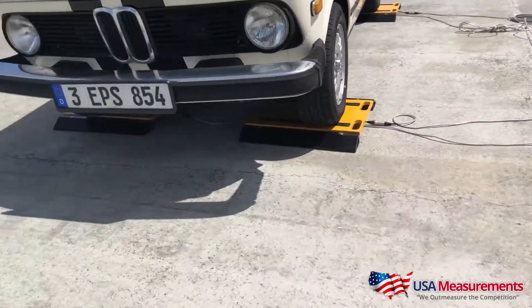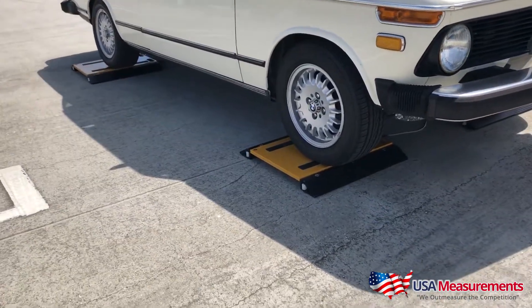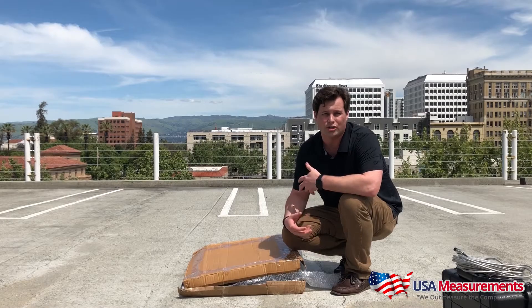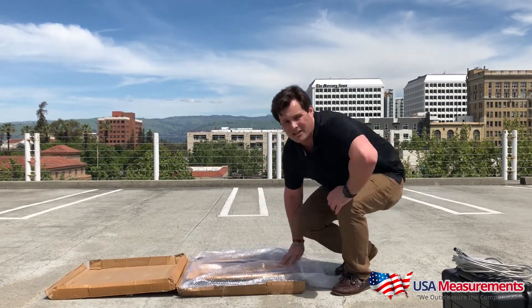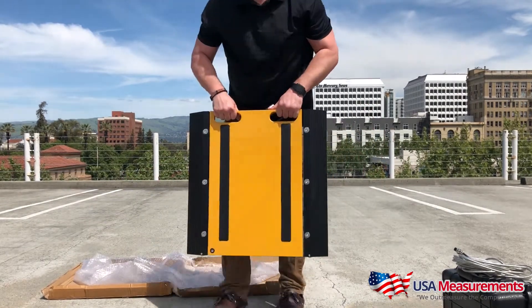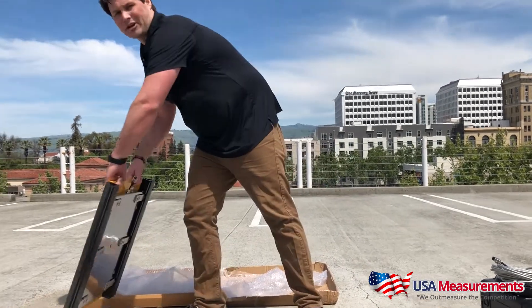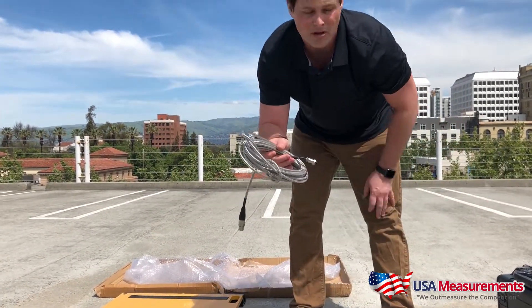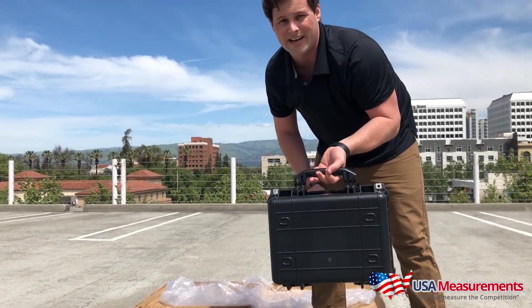Hello, my name is Fred and I'm with USA Measurements. Today we're looking at our USM 2416 wheel weigher scale, for weighing cars, trucks, pickups, and any other types of vehicles. The pads are 24 by 16, rated at 25,000 pounds per pad. The system weighs about 45 pounds and is made with strength aluminum and steel. It comes with a steel braided cable and a digital indicator with a built-in printer. Let's set it up.